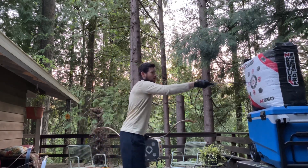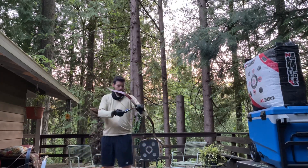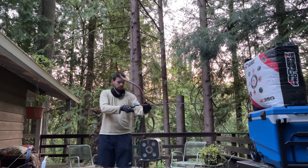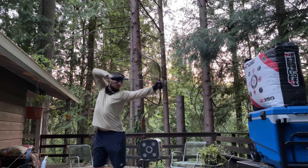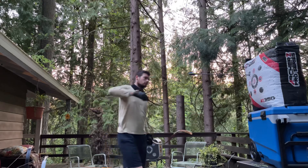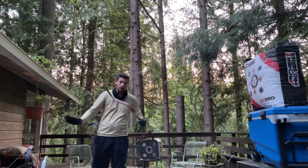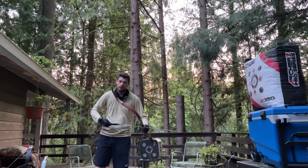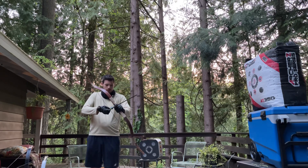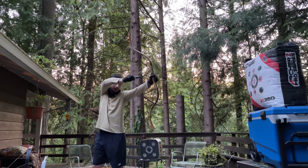Man, I'm beating the hell out of this target — should not just shoot at the center. So if you guys see any form flaws here, please let me know in the comments. I'd really like to improve my heavy bow shooting. My goal is to shoot 100 pounds at 34 inches. I'd like to get some feedback if possible.